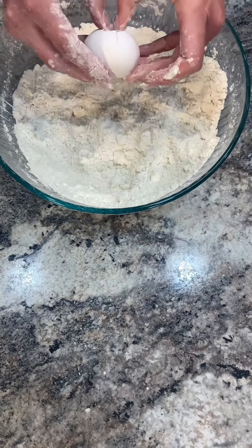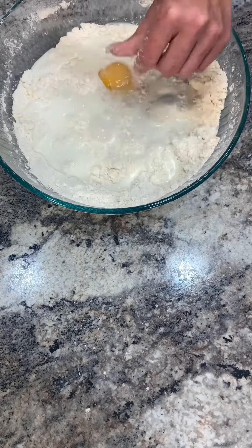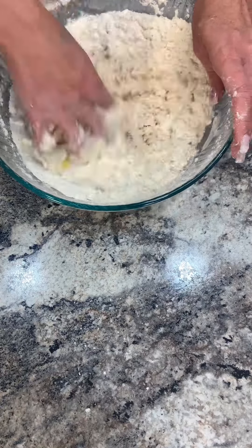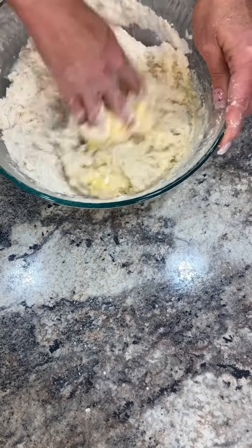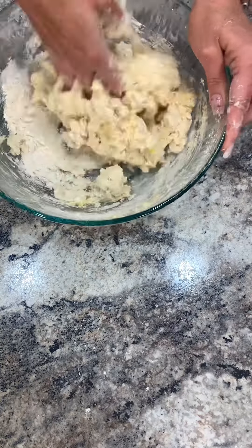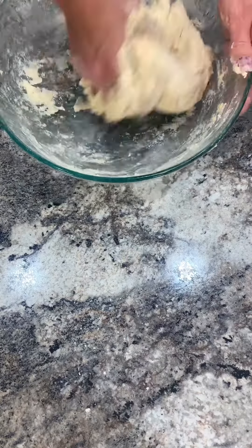My flour is perfect. Now time to add in my egg. Now for the milk — you can use a spoon or a whisk, but I just use my hand. Start mixing your dough. It will be sticky — that's the consistency of this dough, so don't panic. Don't add more flour at this time. Just keep mixing it together, and then we're going to put it on the counter and knead it.